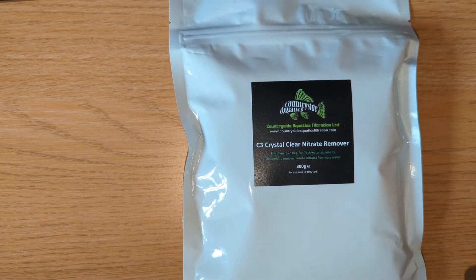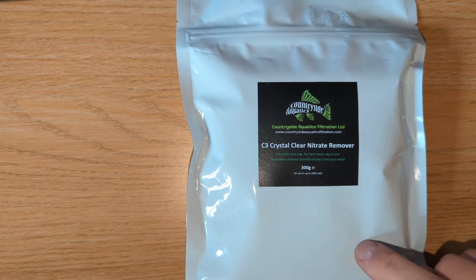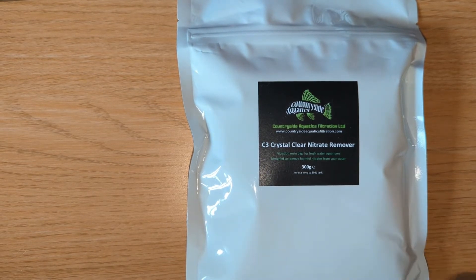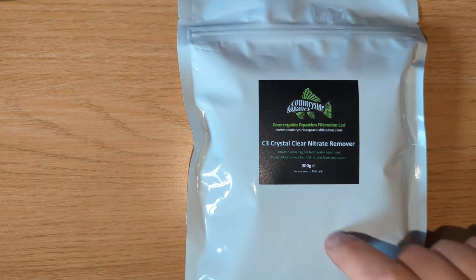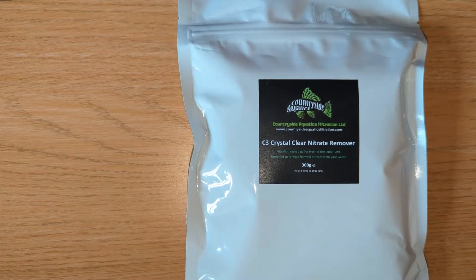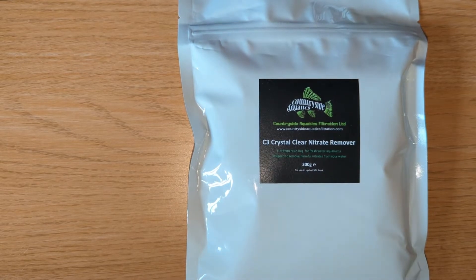So that is what I'm going to be testing today. I'm going to put it into the filter and test my water now and then again in 24 to 48 hours time and see if there is a reduction. I'll cut now to a video I did yesterday of me testing my tap water and tank water, then I'll come back to go through some more instructions about what to do with this and get it open.